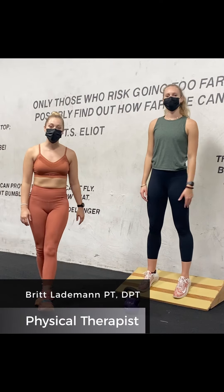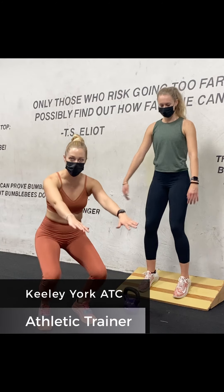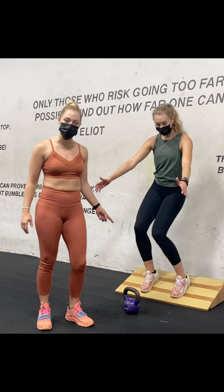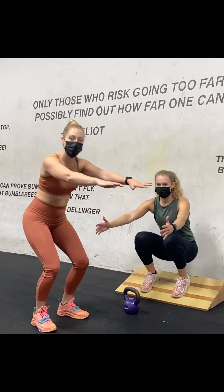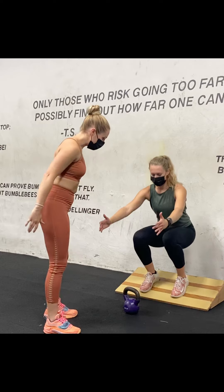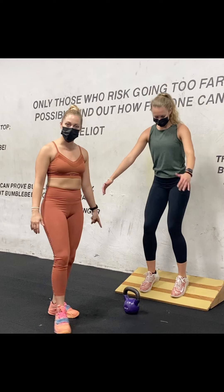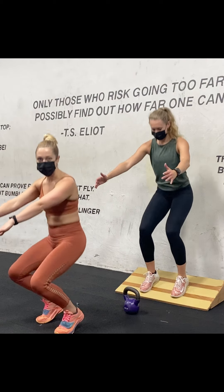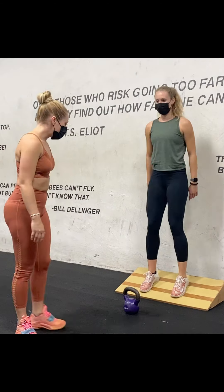All right, next exercise to get you ready for ski season — to get you used to dropping your knees forward while you're on a downhill slope. This is also an excellent exercise to work on squat depth if you have very limited ankle mobility. At home, if you don't have a slam board, you can stack some yoga blocks or books under your heels to practice depth in your squat.